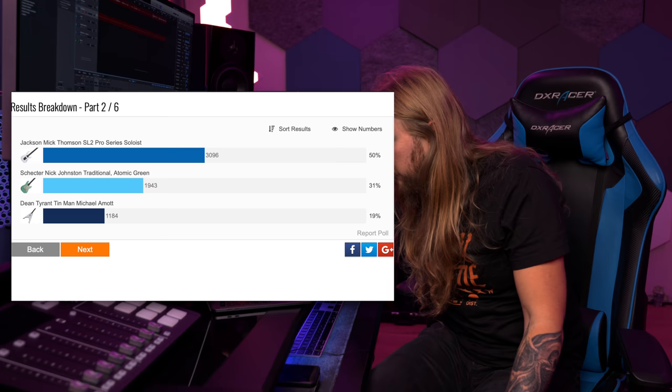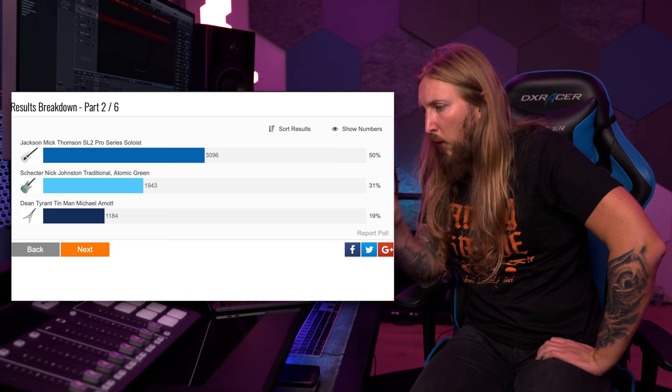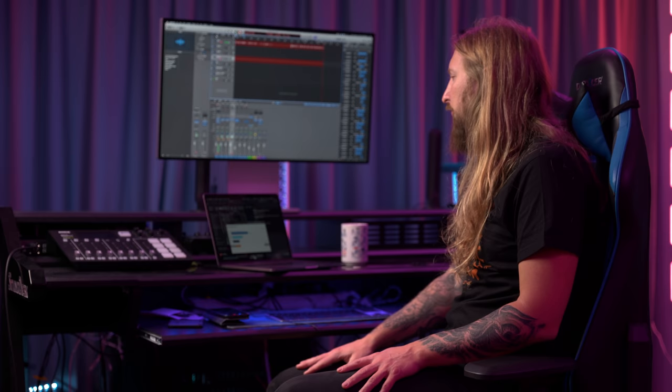Two Sundays with Ola's ago I made a poll to buy a signature guitar and you guys voted. I had the option to buy a Dean Michael Amott guitar, a Jackson Mick Thompson guitar, or the Schecter Nick Johnston guitar. Holy shit, you voted. The results: 3,000 votes for the Jackson Mick Thompson, about 2,000 for the Nick Johnston Schecter, and about 1,000 for the Michael Amott Dean Tyrant. About 5,000 to 6,000 total votes. 50% voted for the Jackson MTM2.